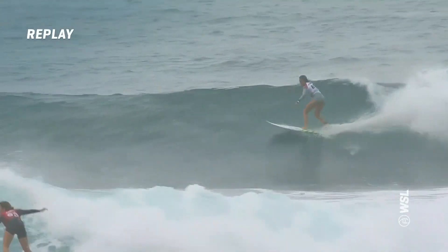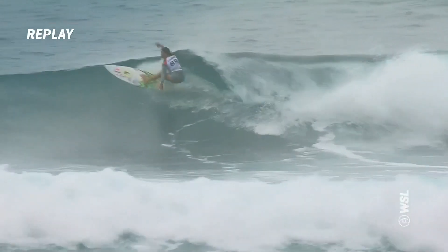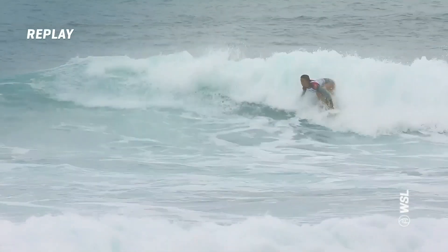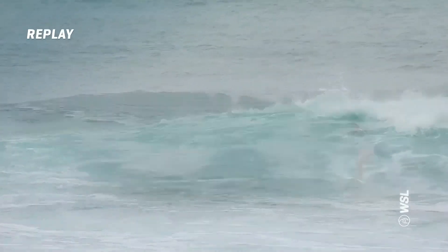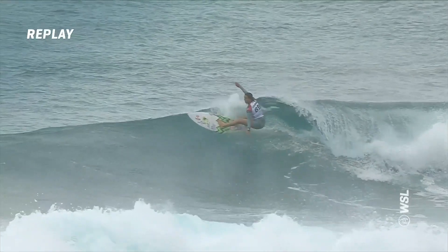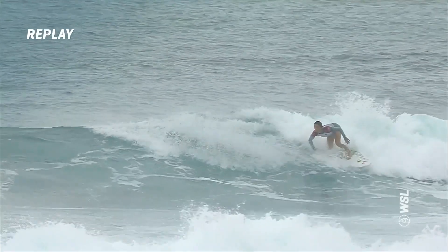That inside angle, and then this one for Sally — this is the outside section. I think this is where the first exchange happened... actually no, this is the second wave, you're right. So this is actually an 8.3 for Sally. The outside section, a little steeper. Pretty similar — look at that arc, dude.